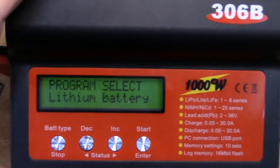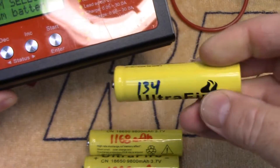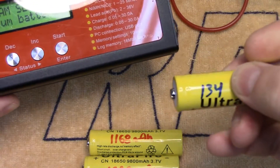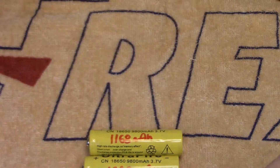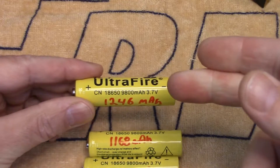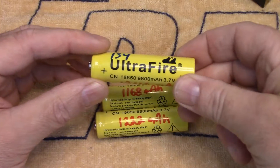Thankfully these chargers are really safe. These cells have such a high internal resistance — 134 milli-ohms on this one — that as soon as the voltage comes up, it starts ramping down the current. I didn't get into any problems, but it's definitely something to check if you're going to be charging this way.